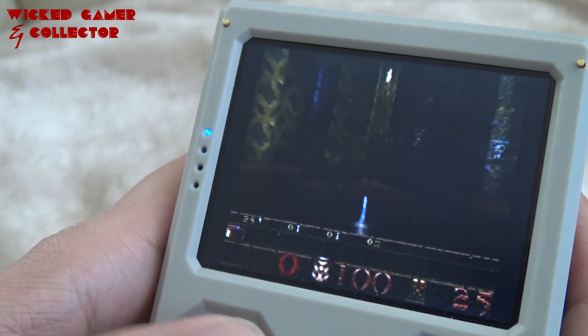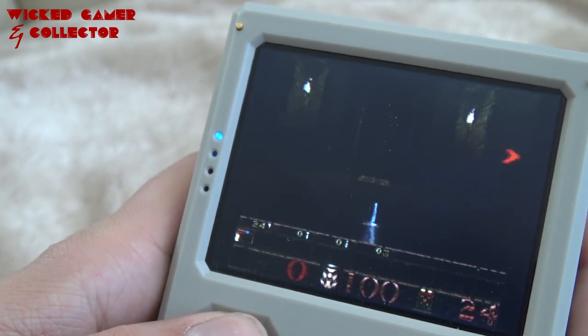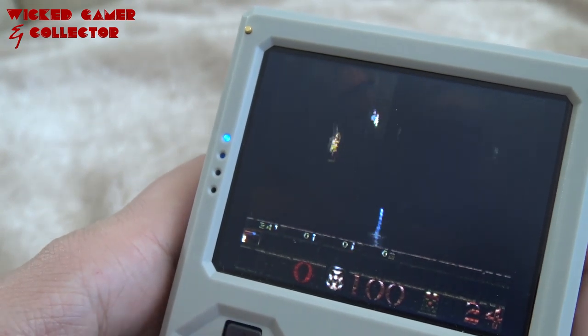You need to hold it in the right position. As you can see, the screen is really dark — it's bad, I can barely see something.